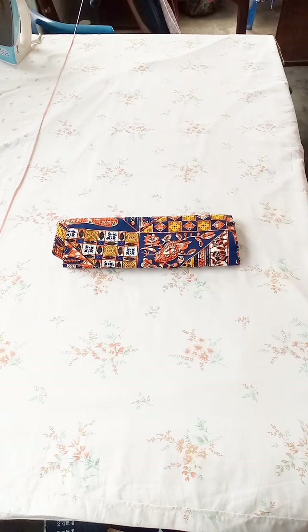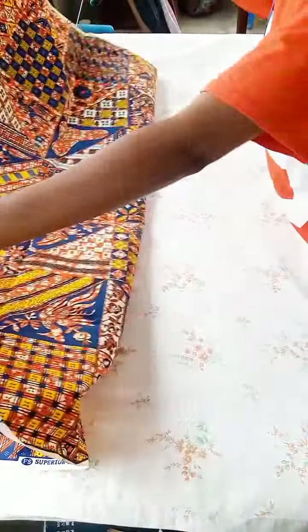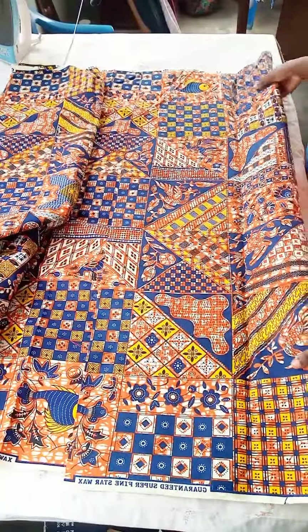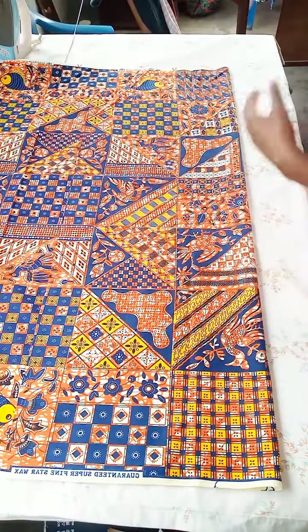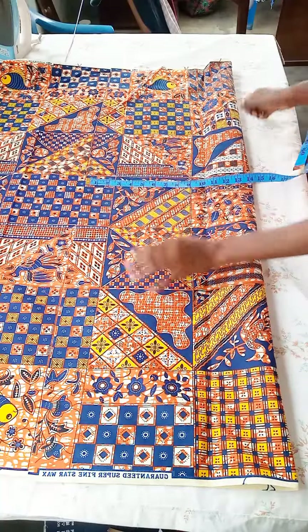First of all, we are going to cut the back parts of this shirt. The back part is supposed to be two inches longer than the front parts. We are cutting on the wrong side of the fabric. Considering the chest circumference which is 45 inches, divide by four and then add some allowance. I folded 14 inches for the back part of the shirt — you can go less or more depending on the allowance you want to leave.